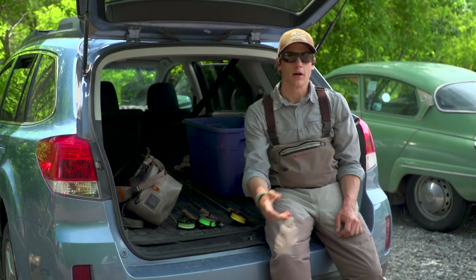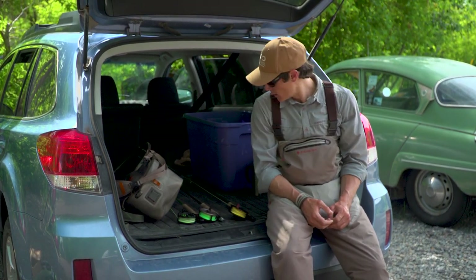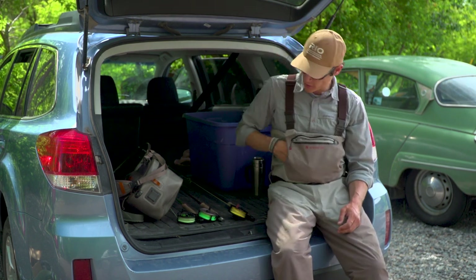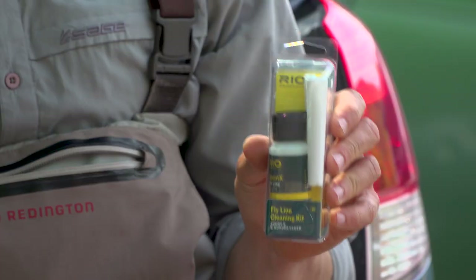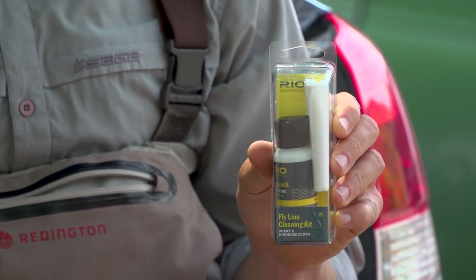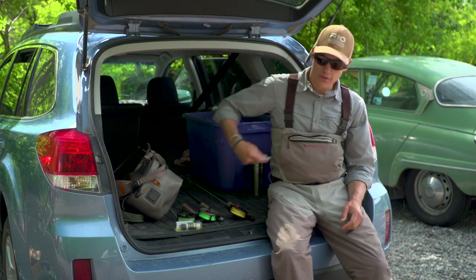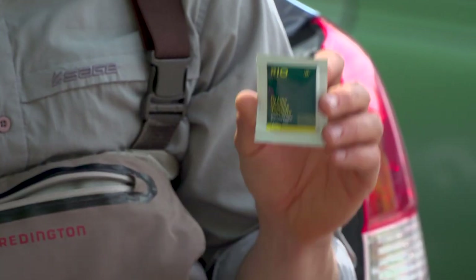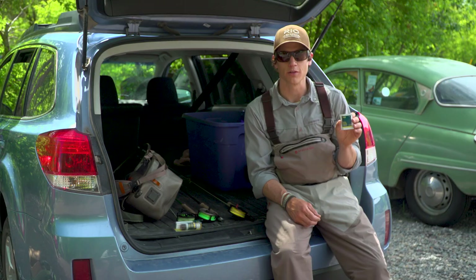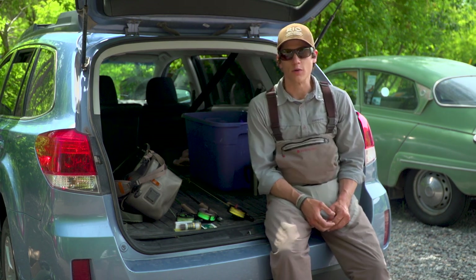So once you're done fishing for the day there are a couple things you can do in terms of maintenance and storage to keep your fly line performing at its best. The first and probably the most obvious is to clean your fly line. If you happen to get it really dirty during the day, it's nice to have a fly line cleaning kit that you can wipe it down with afterwards. This kit includes some line dressing and a microfiber cloth to clean the line. We also have singly packaged fly line cleaning towelettes which are impregnated with the exact same line dressing. Those are a nice option for a really convenient way to clean your line, and if you don't have either, warm water and soap works just great too.